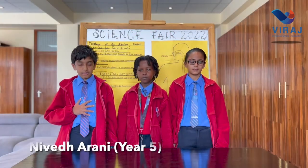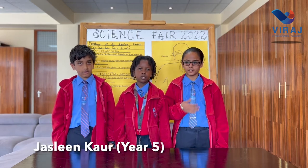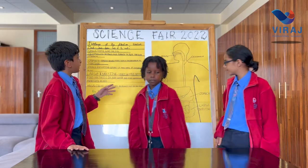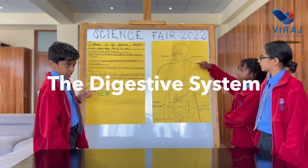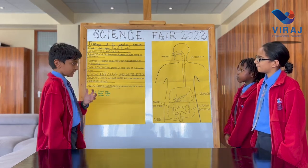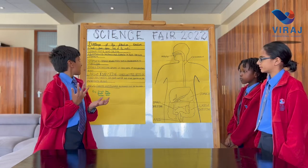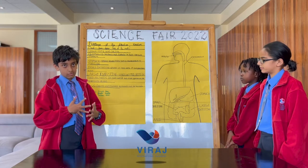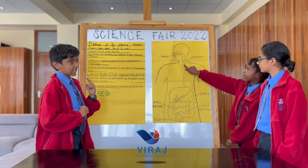Hello everybody. My name is Niveda Rani. My name is Kaila Nizan. My name is Jasleen Kaur. We are year five from Viraj International Academy and we have a presentation for the science fair on the digestive system. The mouth starts digestion and its parts include the tongue, teeth and saliva. The tongue assists in swallowing, the teeth break down the food, and the saliva also breaks down the food. After the throat, we have the esophagus, which contracts and expands to squeeze food down into the stomach.